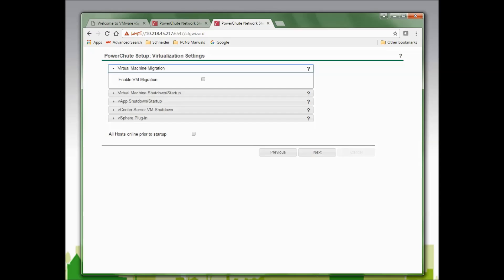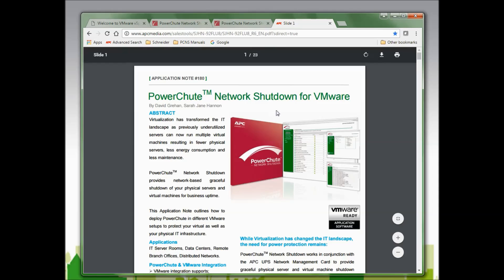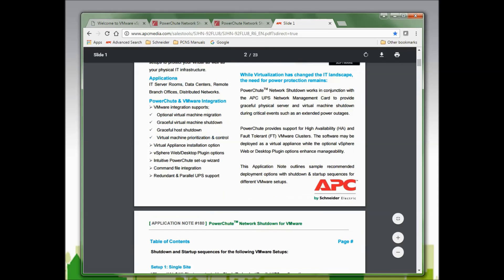In this window, I will configure the virtualization settings. My options are Virtual Machine Migration, Virtual Machine Shutdown/Startup, vApp Shutdown/Startup, vCenter Server VM Shutdown, vSphere Plugin, and All Hosts Online Prior to Startup. For more information on any of these settings, click the question mark in the upper right-hand corner. I strongly recommend reviewing Schneider Electric Application Note 180, which describes the PowerChute Network Shutdown and startup process for VMware.